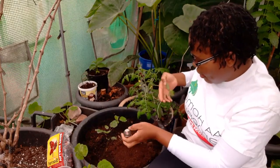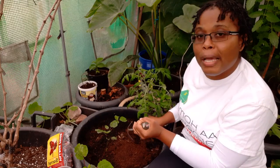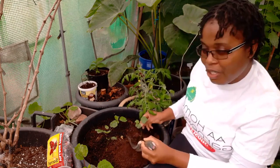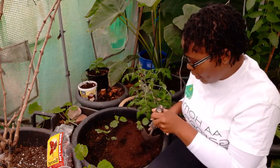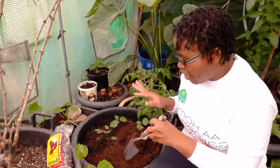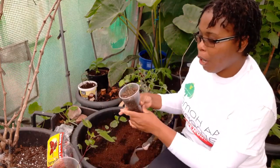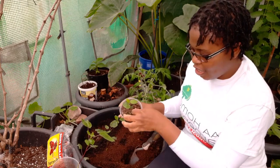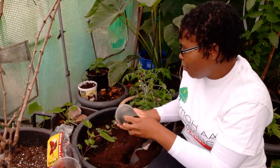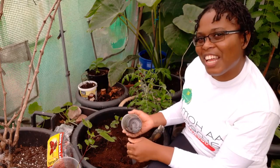My advice if you're growing it here: grow it in a container that's movable, so if it doesn't fruit in time and the weather changes, you can move it indoors. Mine are in containers or in the polytunnel, so when the weather changes they're still protected from the frost.